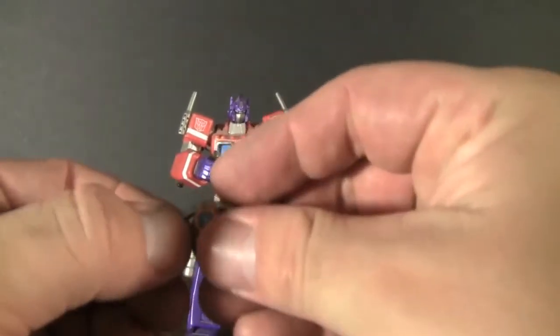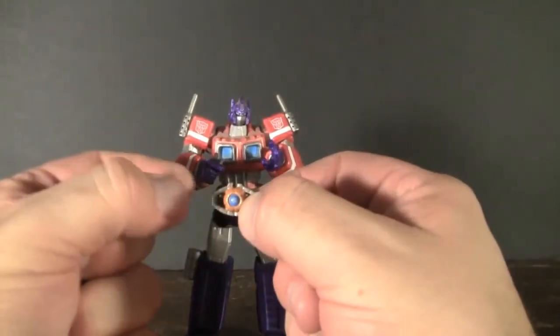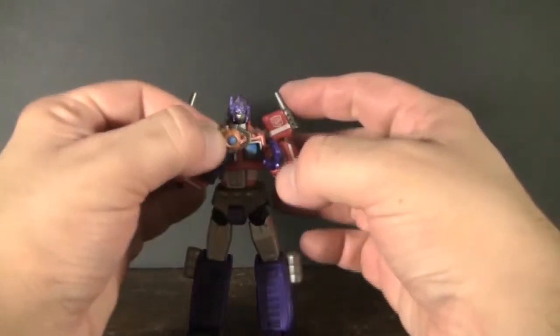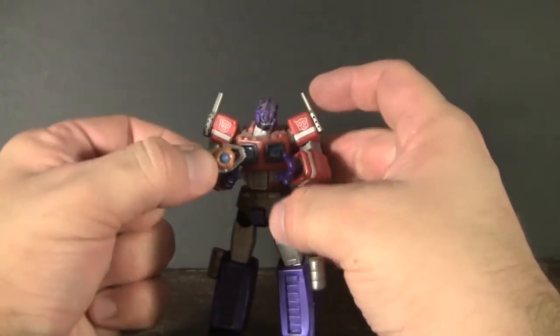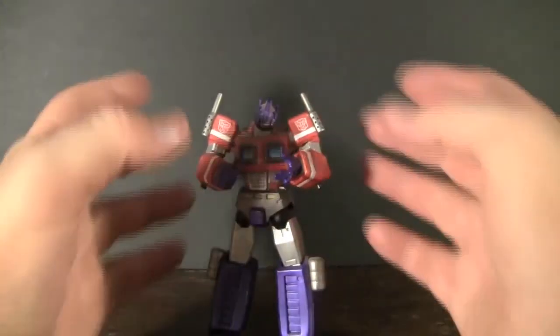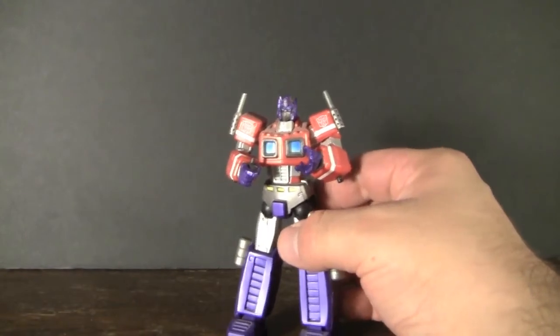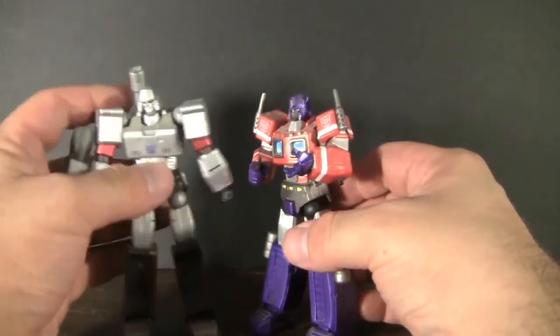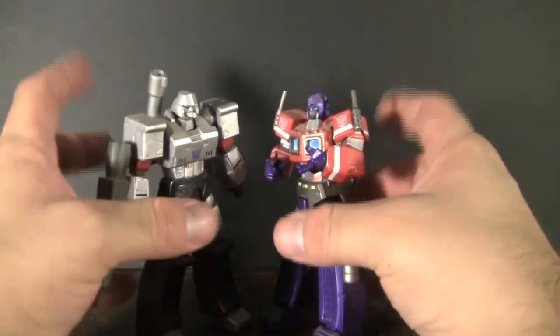The last little accessory he comes with is the little Autobot Matrix of Leadership. I do wish he came with another pair of hands that can actually hold on to it or make it look like he's about to open it up like he did in the cartoon. But I guess they tried to add as much as they could for this guy. He's a great display piece, especially if you have him next to the Megatron character that came out as well — they really complement each other, especially in some sort of battle pose.